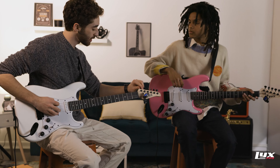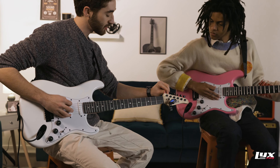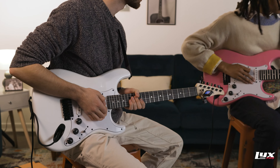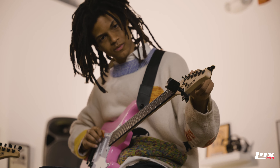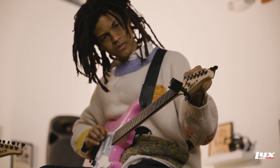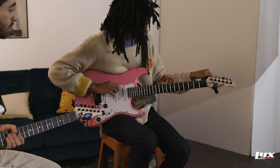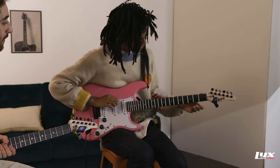Beautiful. So let's start with that low E string. I'm seeing mine's a little flat, which means it's to the left. When it's in tune, it'll light up green. Give it a shot. There it is — it went green. There we go.